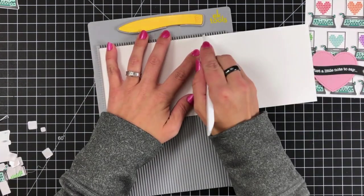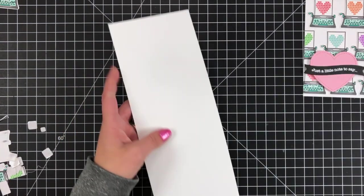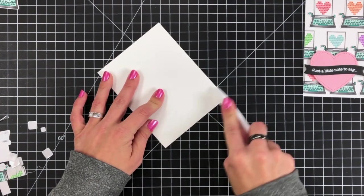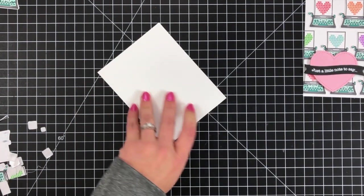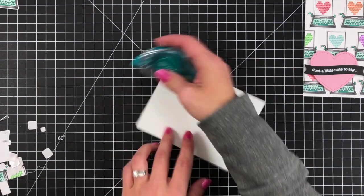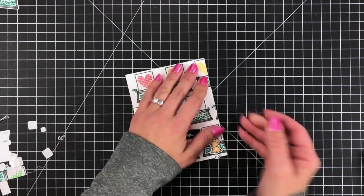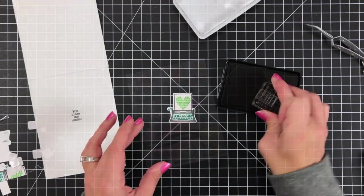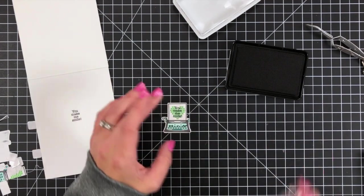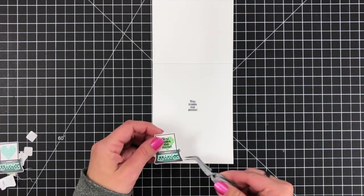I had an extra typewriter left over, so I thought I would decorate the inside of the card, which I don't normally show. I took a piece of white cardstock measuring four and a quarter by eleven, used my scoreboard to score it at five and a half, and used my bone folder to crease it. Then I added a tape runner and attached my card front to this base. For the inside, I stamped the sentiment right on top of that heart and attached it to the inside of the card, which worked out really great.